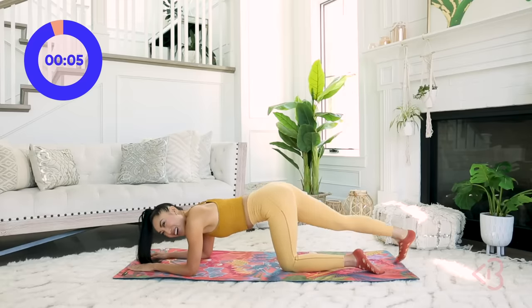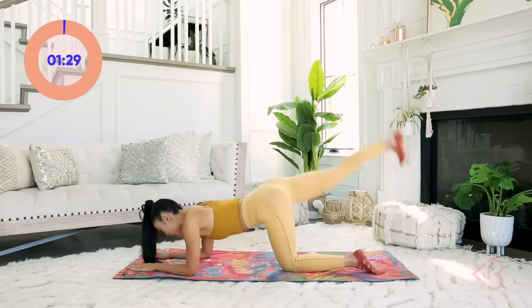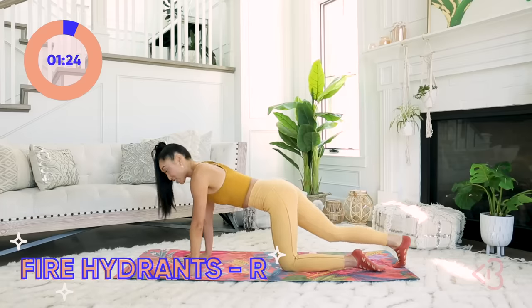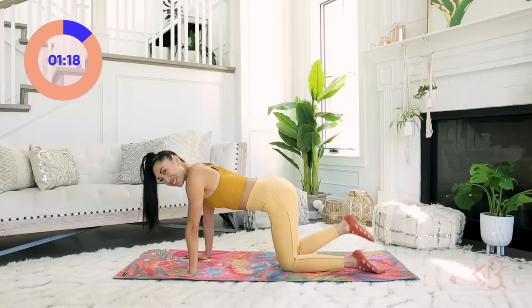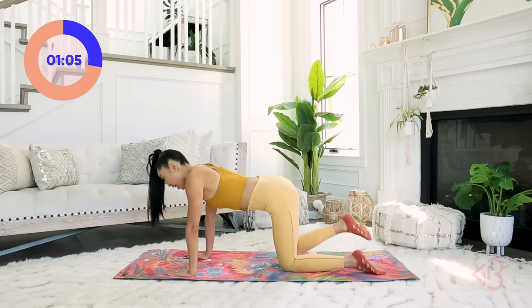Up and down, lift and lower. Back here we're going to go into the fire hydrants — out and in. Strong booties! How you doing? Keep those hips nice and square. Out and in. You're doing so good.